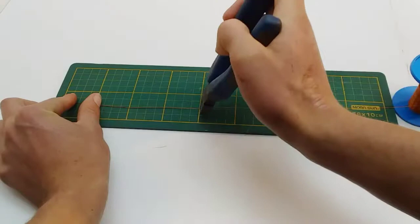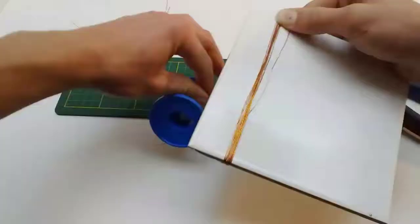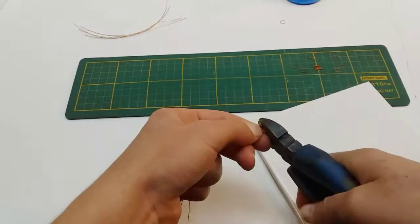A quick bonus step for you: if you are planning to make a lot of trees, this method of cutting takes quite a long time. So to speed up the process you can find something that's about the length of your tree and just wrap the wire around it. I have found that a small tile works perfect for this type of trees. When you have enough wires wrapped around the tile you can take it off, cut off the ends, and voila — there you have enough wires for the tree.